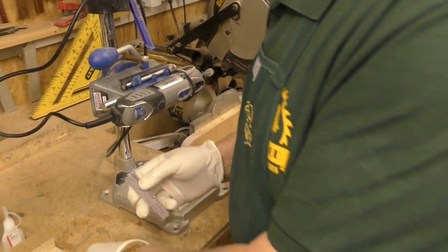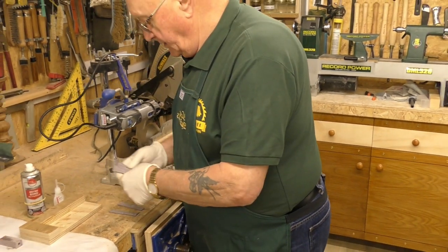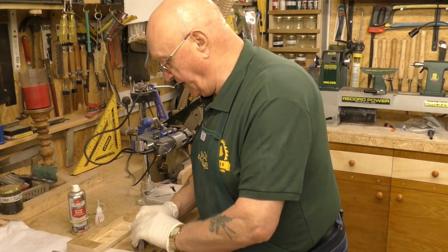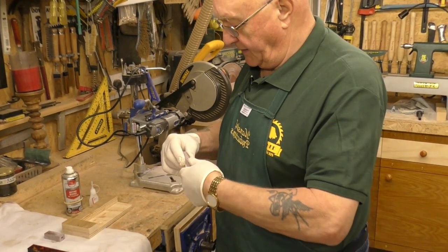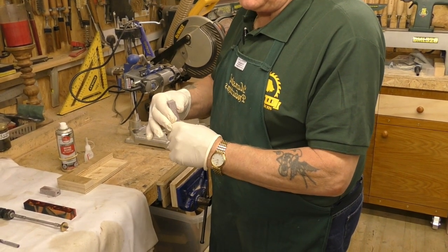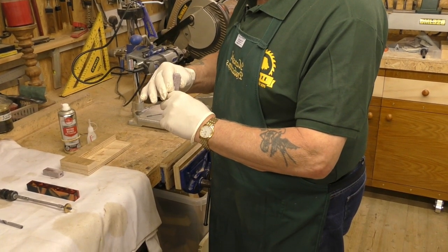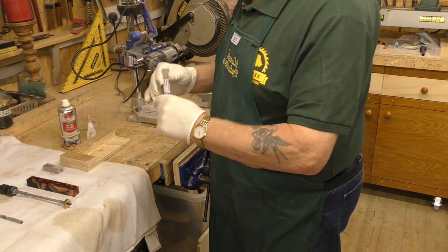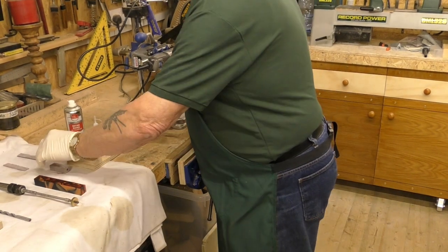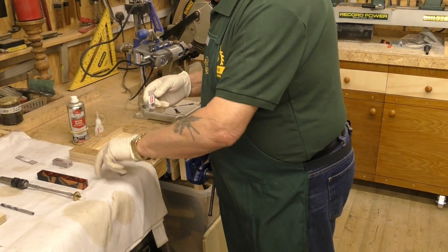The number of pieces you use depends on the thickness of the material. With this particular pen kit, because it's a 7mm drill, we need approximately 16 to 20mm overall. We could probably get away with five pieces — yes, we'll go for five. Also make sure you take off any paper backing stuck to the material before you glue.